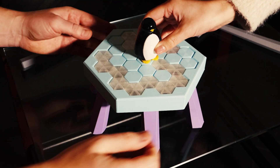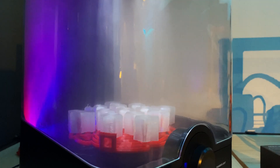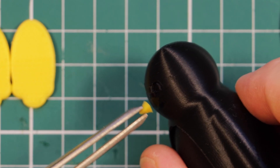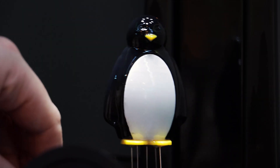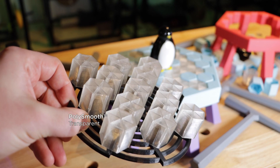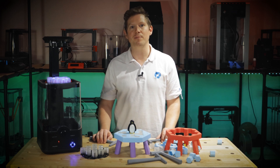To give the game a little more edge, I've used the polisher with some Polysmooth Transparent to polish some clear ice blocks, and I've also used the same method to smooth the penguin and join the different coloured pieces together. I've also included a little polishing plate in the files which will allow you to smooth the ice blocks really quickly without them touching.